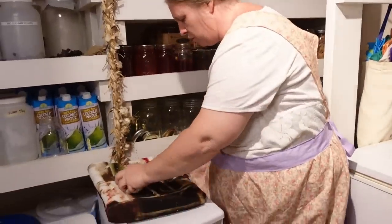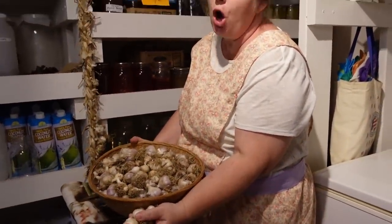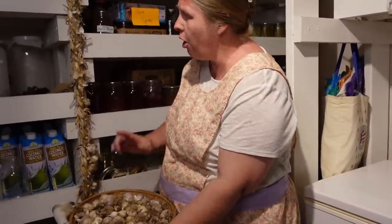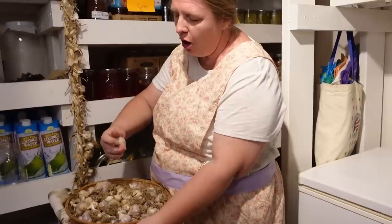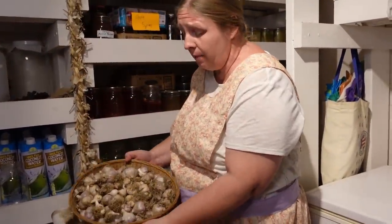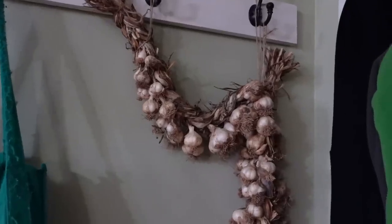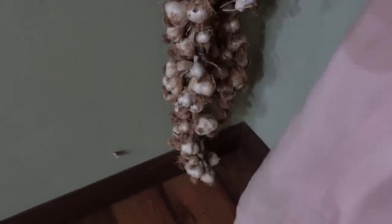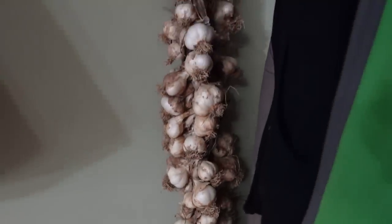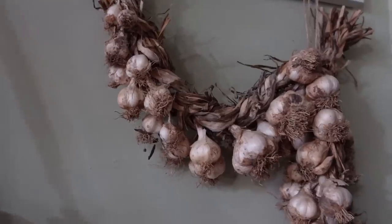I'm going to start off with this — this is this year's harvest. This is just the hardneck garlic. We don't braid the hardneck. This is softneck — that's why you're able to braid it, because it's soft. The hardneck you can't braid because it is hard all in here. So this is this year's hardneck harvest, and then back in the dining room is our softneck harvest from this year. Sarah has two big braids hanging up on our coat hooks, going all the way down pretty much to the floor. We have a nice crop of garlic. Of course, we are going to use some of these as seed for next year's harvest too, so not all of this will be consumed in food.